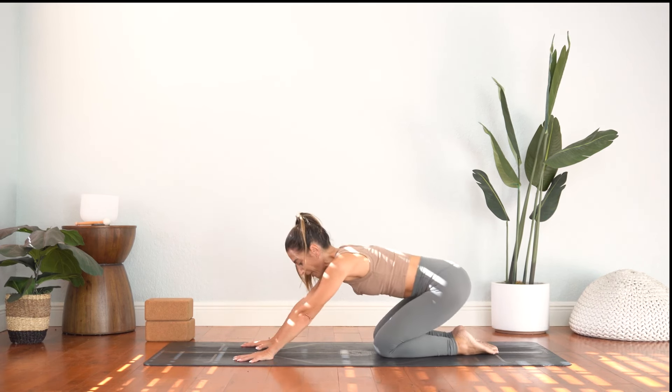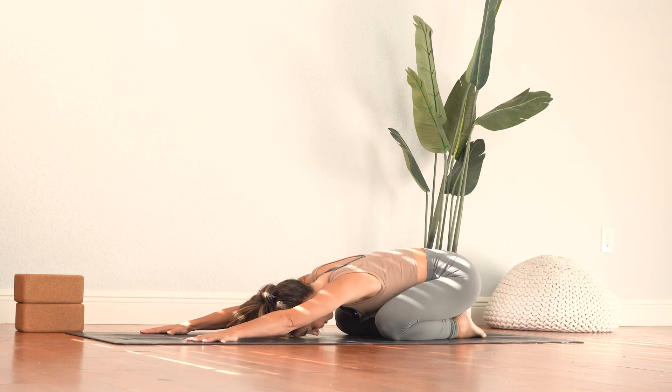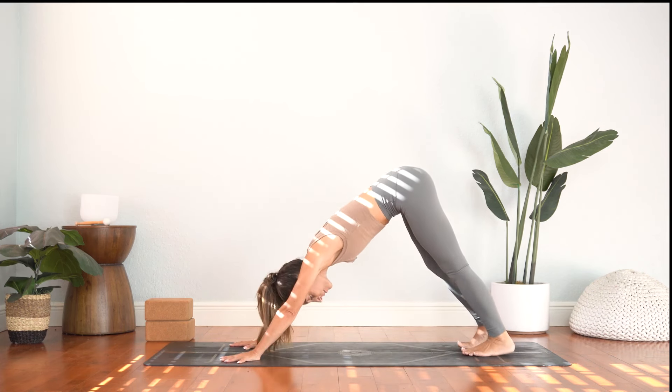And from here we'll take a child's pose. Big toes touch, knees widen, place the forehead down. Continuing to stretch here through the hips and the shoulders. Deep inhale in, exhale let it out through the mouth. From here we'll lift the forehead up, curl the toes under, slight push the floor away with the hands, and then lift the knees and we'll press up and back for downward facing dog.